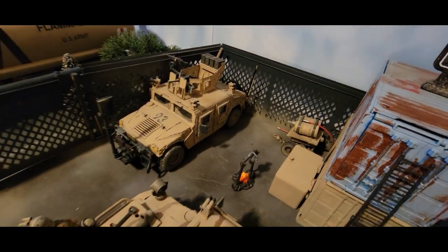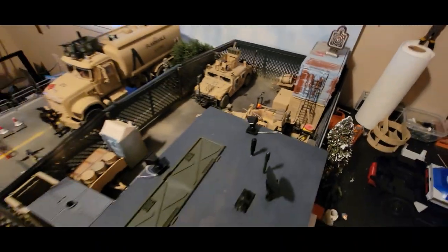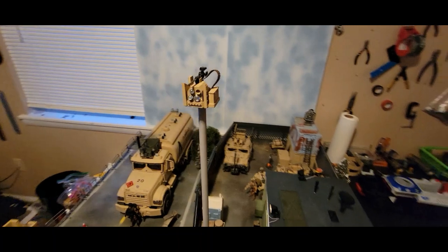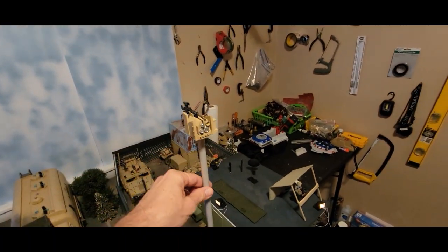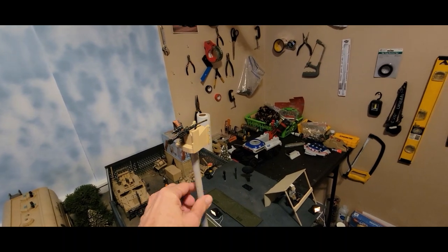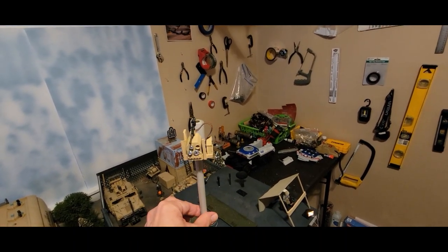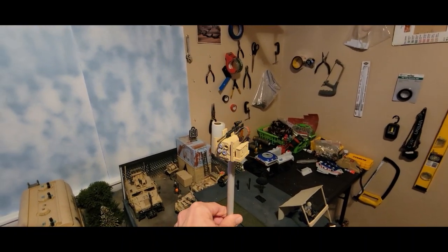These Humvees turned out really well — very happy with those. One last thing is this crow's nest with a turret, so you can view all around the area from a high vantage point to see if anyone's trying to attack you, like zombies or whatever, and then you can shoot them if you need to.